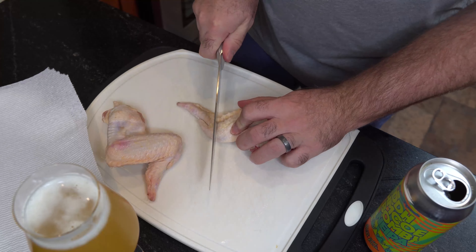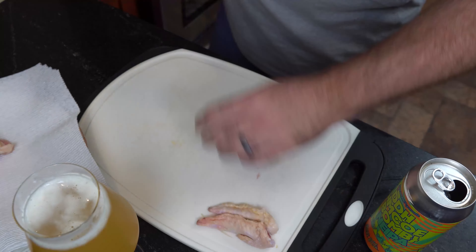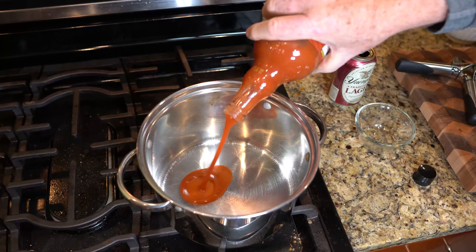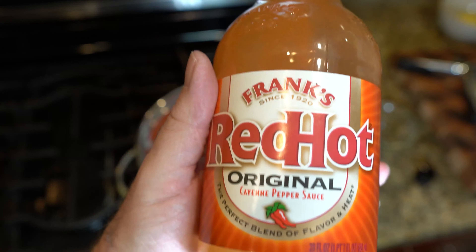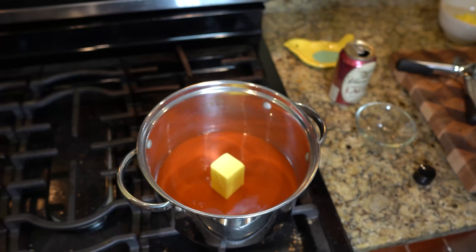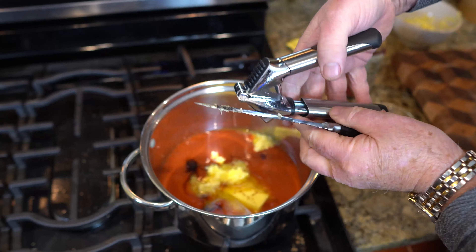Then we're gonna pair it all with Avery Brewing's Uncle Jacob Stout. They don't have an Uncle Papa Stout — that'd be kind of weird. But Uncle Jacob Stout is amazing. This is the 2017 release, and back then it was 14.9 percent, so this beer is a big one — full of flavor. It's gonna blow our minds with spice and flavor. It's gonna be delicious, so grab your favorite beer and let's go make a Beer-ger.